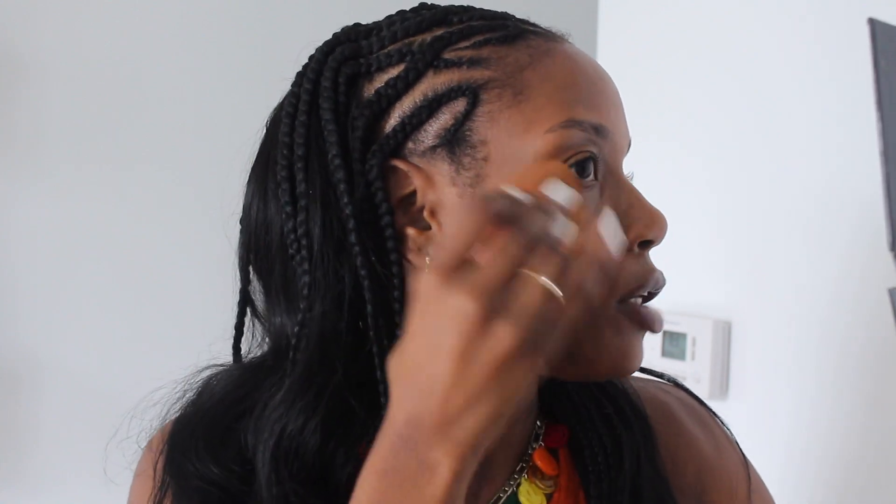After that I go in with a beauty sponge just to make sure everything is nicely blended out with no creases and everything looks seamless. Once the face is complete, we move on to concealing — back to my Juvia's Place concealer, lightly adding it under my eye. I let that sit for a bit and then go ahead and do a cream contour.